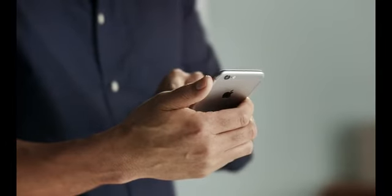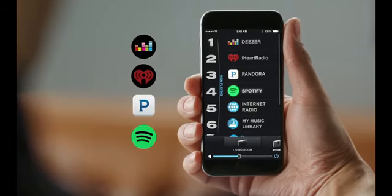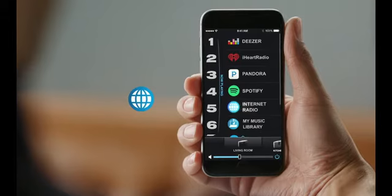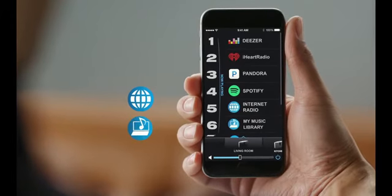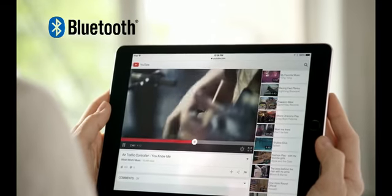And a powerful app gives you control of it all. Explore millions of songs from music services like Spotify, internet radio stations, and your personal library. Or stream any music from any device with Bluetooth connectivity.